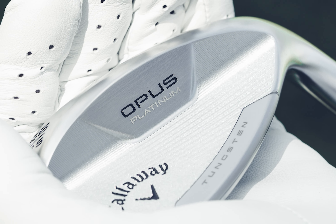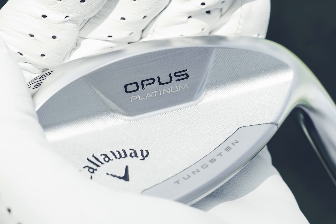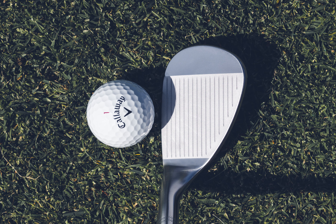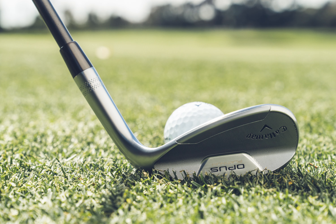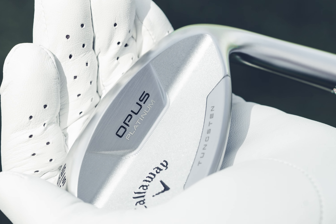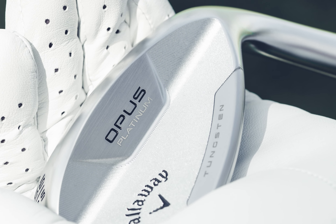The Opus Platinum wedges are the most Tour-tested, Tour-validated shapes in Callaway history, with a higher toe peak, radius in the leading edge, and a smoother hosel transition — all of which make the Opus Platinum the best wedge shape ever from Callaway Golf.